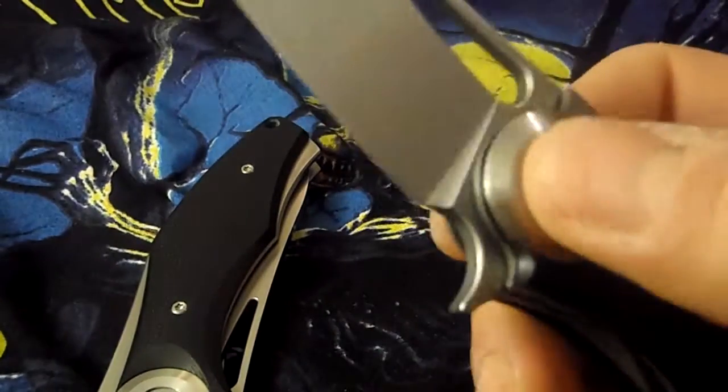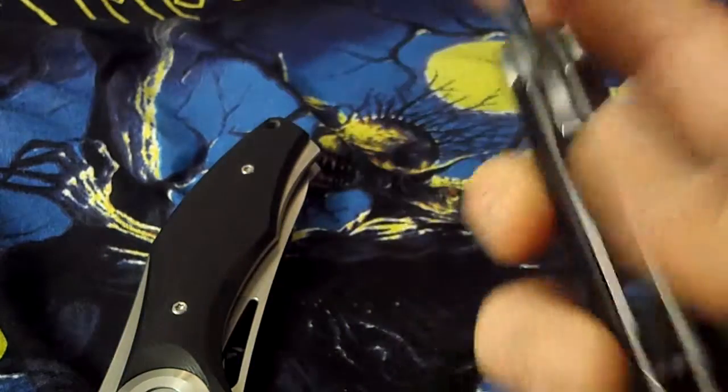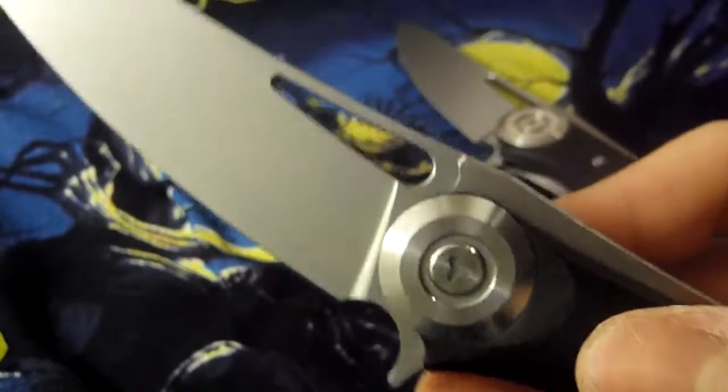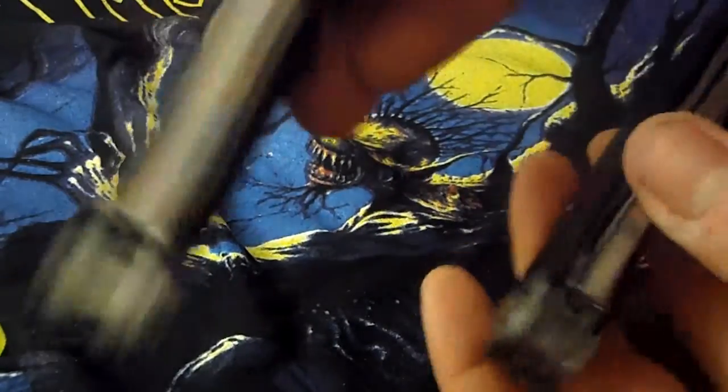The cheaper version runs on stainless double-row ball bearings. All screws except the pivot screws are T6, the detent is ceramic, and there's no lock insert. The more expensive version has double-row ceramic ball bearings, a ceramic detent, and no insert. It's a lot smoother and I think it's a better knife — it has titanium liners.